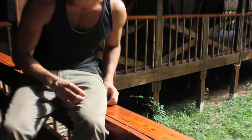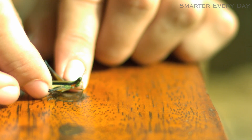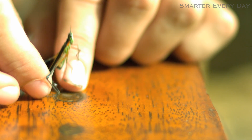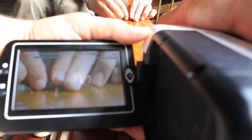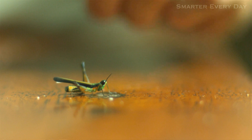Ready? Got it. That was quick — that was fast. Okay, I'm ready. Three, two, one — got it. Oh yeah.